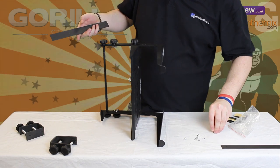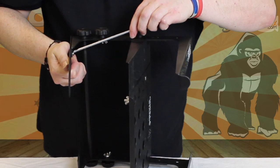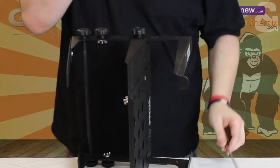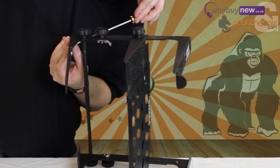Locate the screws and washers from the bag and line up the pre-cut holes in the feet with the holes in the base of the leg. Then, with the aid of a Phillips screwdriver, simply fix these together with the screws — one at the front of the leg base and one at the back.